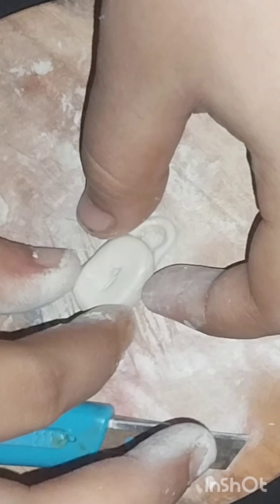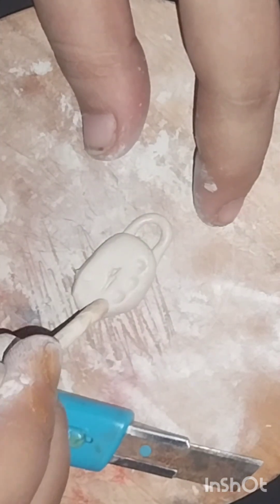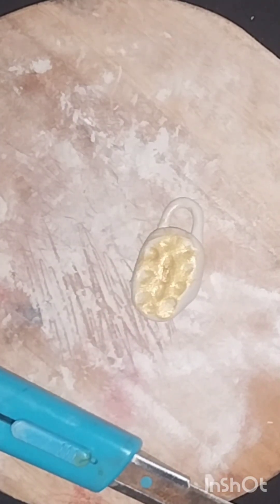This one is the same way. We have to cut it a little more, but we are looking at the same way we are going to make it. I am using it as a golden colour.